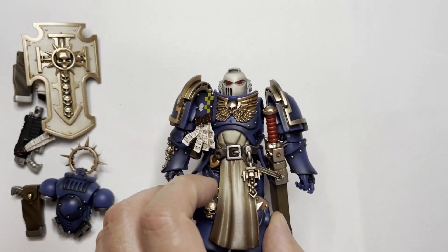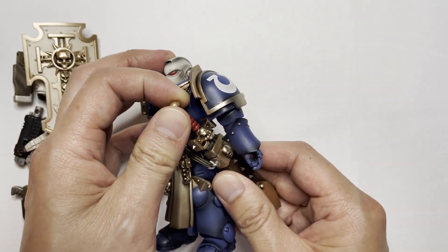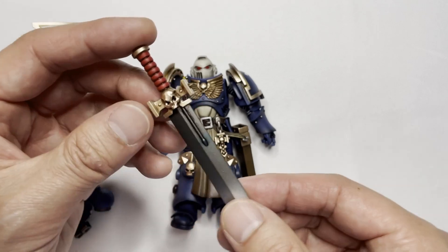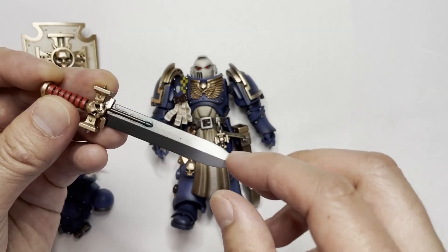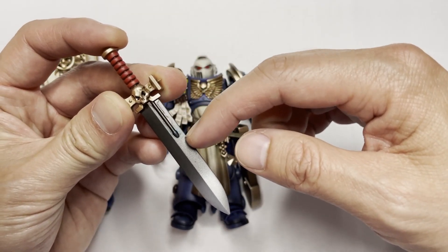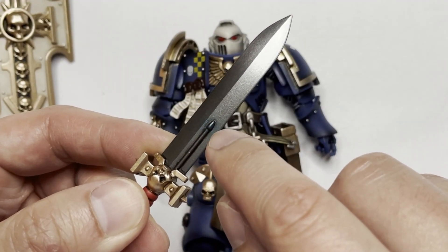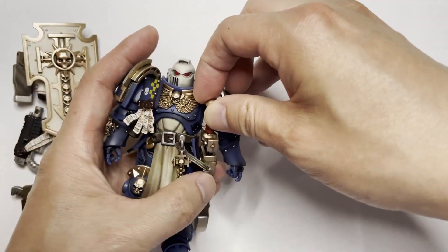Let's look at the meat and potatoes — the Bladeguard veteran himself. The first thing I'm going to do is take the master-crafted power sword out. I didn't know from my prior review video that you could do this, so it's nice that this scabbard is functional. With regards to the master-crafted power sword, it is a very dark color. I'm actually surprised this isn't more of a gradient — you should technically start with a darker gunmetal color and it slowly lightens up. Because it's so dark, you don't see a lot of the blue popping out from the power nodes. Let's put this back into the scabbard — it fits in really nicely, just glides right in and out.